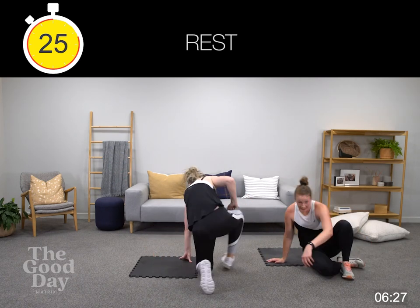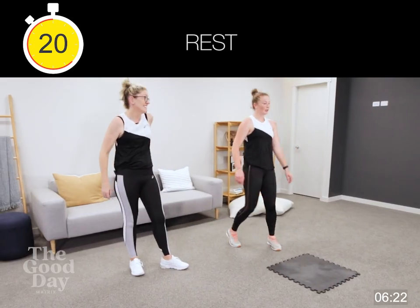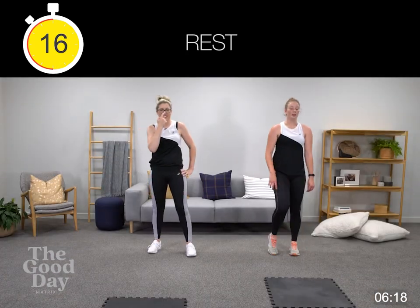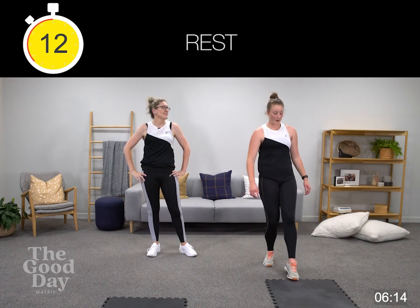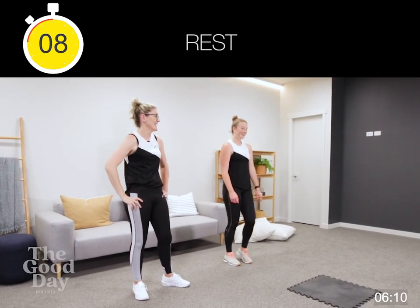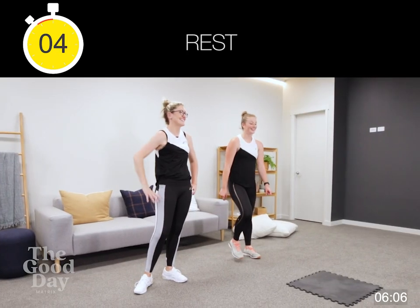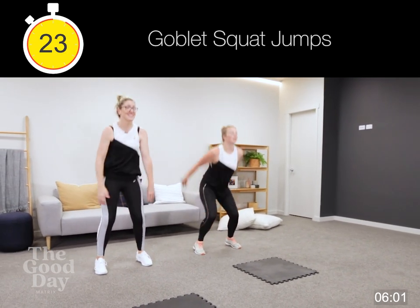One more round, guys — not long, not in the scheme of it. Starting with our goblet squat jumps again. Let's go — now 25 seconds, remember.